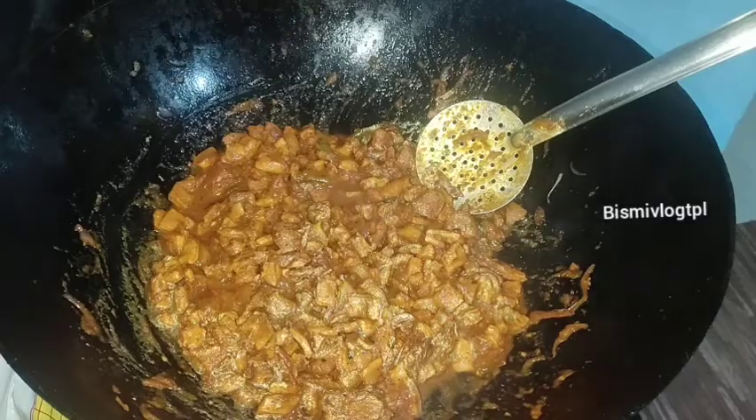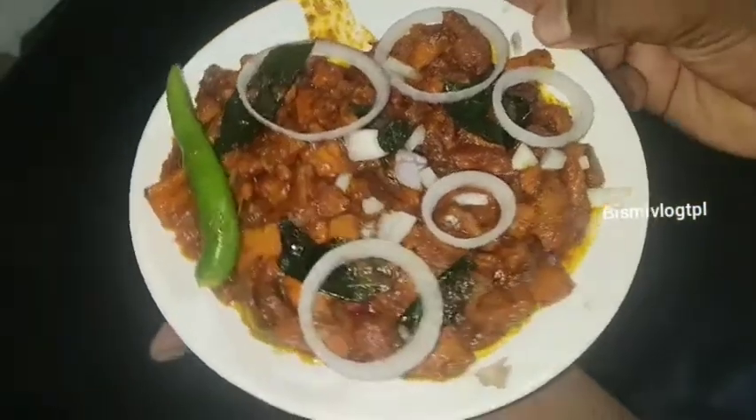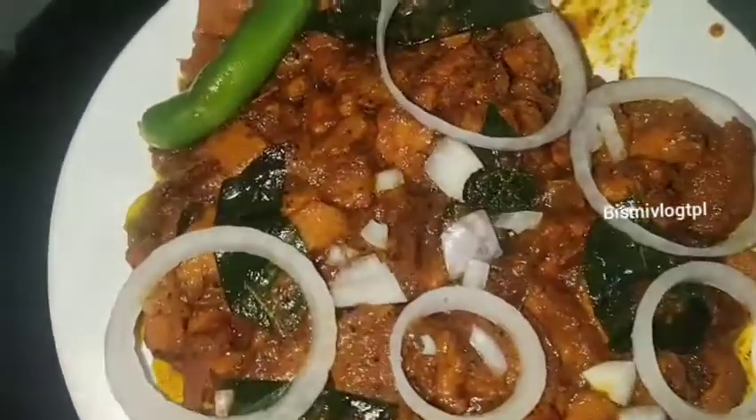I'm going to add a lot of water. Thank you.